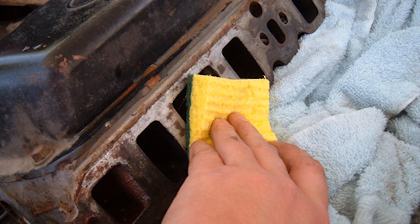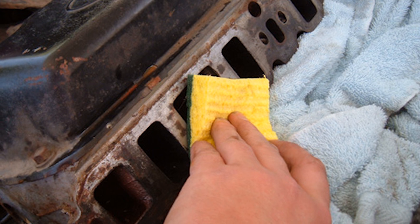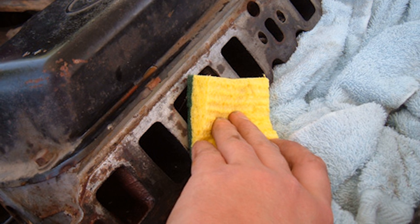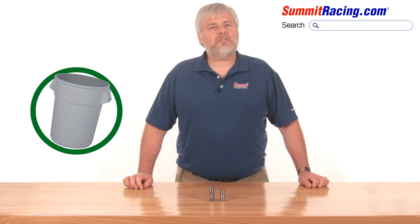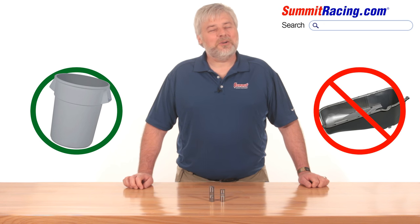You can help avoid being in this situation by taking some simple precautions to keep that dirt and debris from getting into your oil system. The best way to do it is to cover the entire lifter valley with a towel or a piece of plastic. As you're cleaning and scraping the intake manifold mating surface, you want all that debris to land in the towel so you can lift it all out when you're finished. You want that stuff to end up in your trash can, not your oil pan.